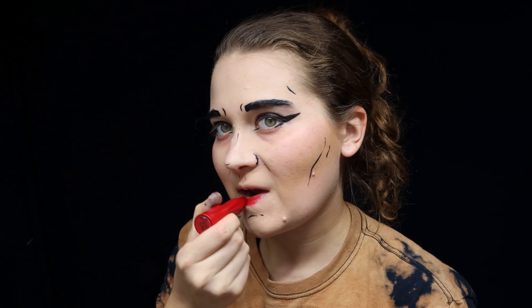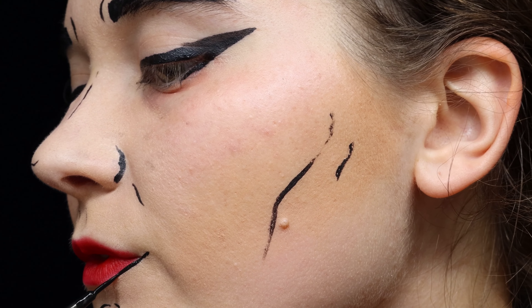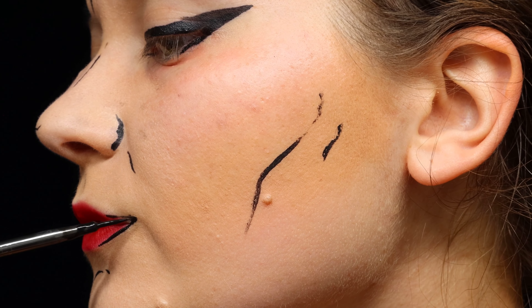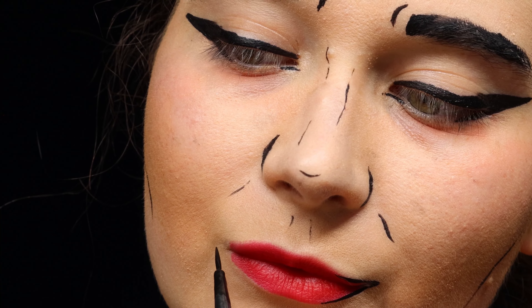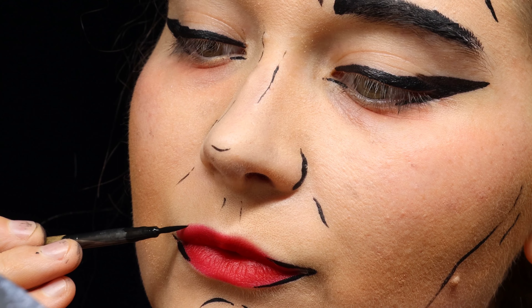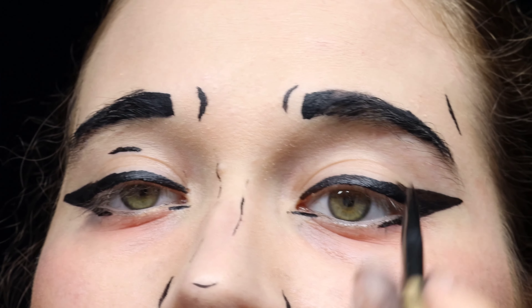Then I went over and put on some lipstick. Of course, I'm using red lipstick because it pops just so nicely with this look. At the edges of where my mouth is, I made these pointed almost-triangles at the sides, and this really makes it look like there's a bit of an angle to my lip and makes it look more comic book-like.